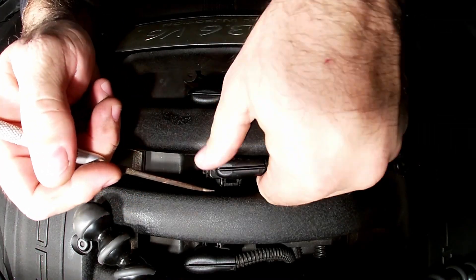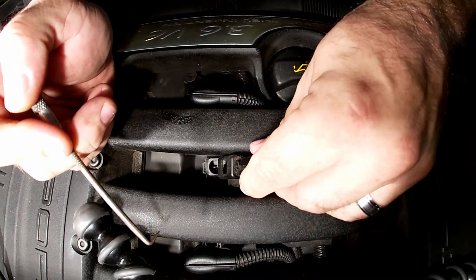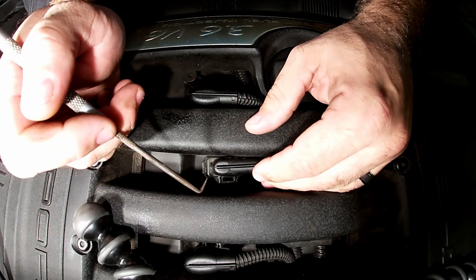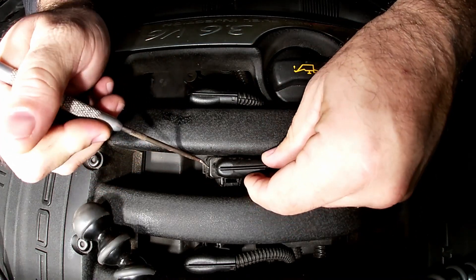Wiggle it until it comes up. As soon as it starts coming up, slide it out of the way. Be really careful — it may take a few tries, especially since these things probably haven't come apart in your car in a while. Lift up and pull out.